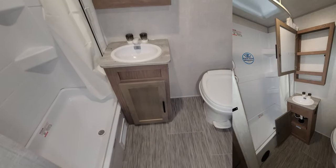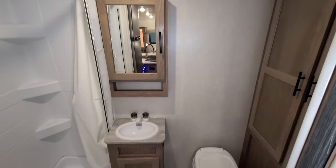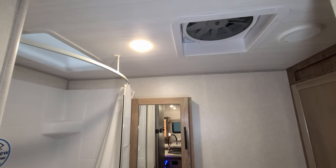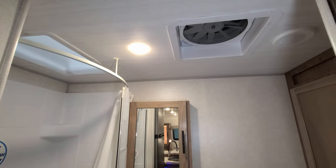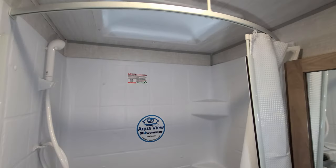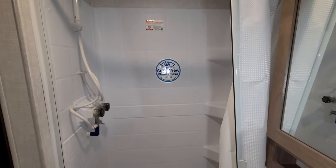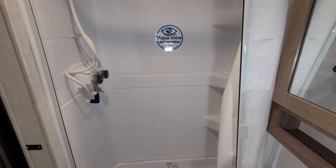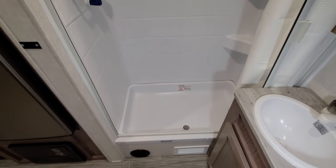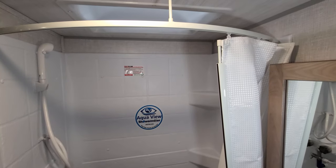Back here, you have your foot-flush toilet and a little bit of storage underneath your sink area. There's a wood medicine cabinet and a large turbo exhaust fan. You also have air conditioning and heat coming into this area. There's a skylight above your shower area, a two-piece ABS tub surround, and a shower miser feature to help you conserve water — really important if you're off-the-grid style camping.